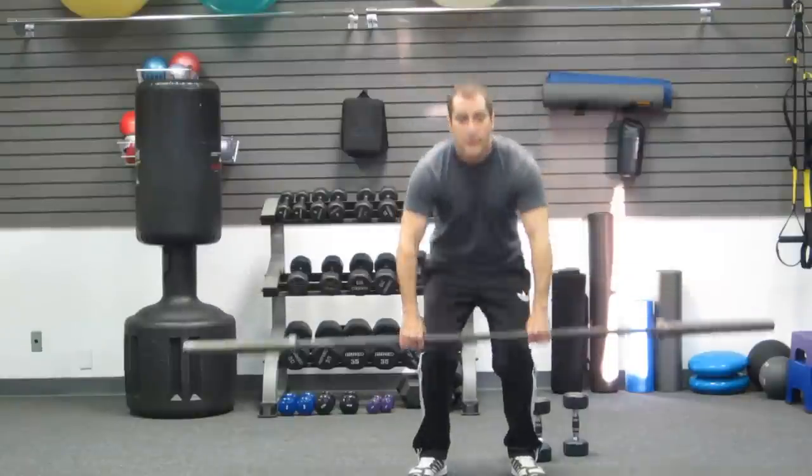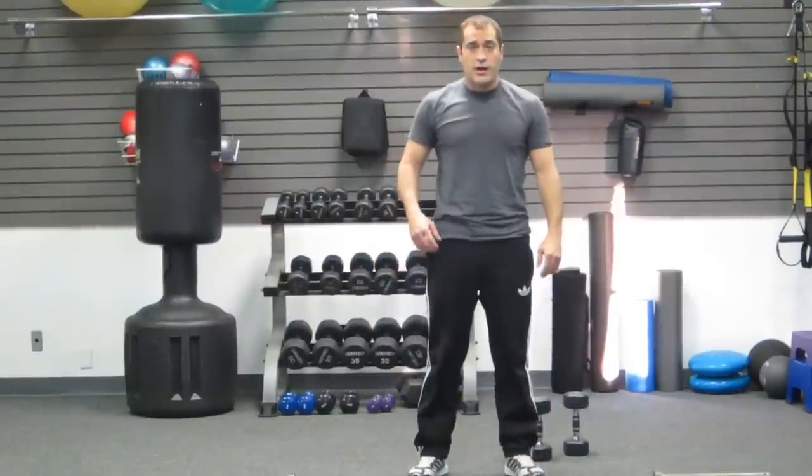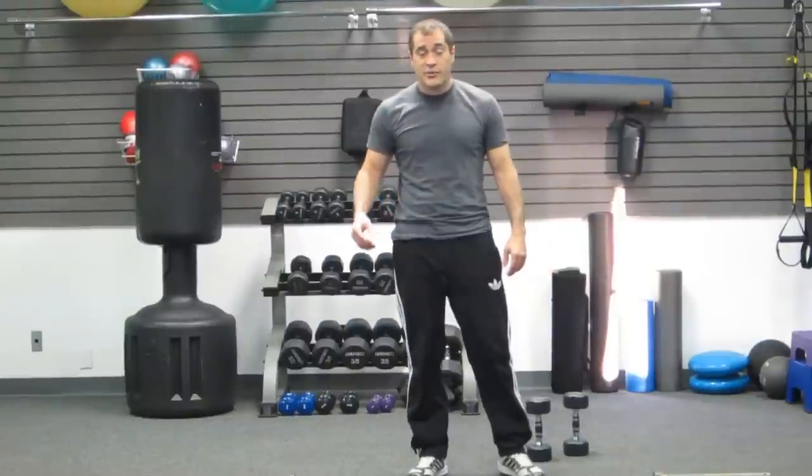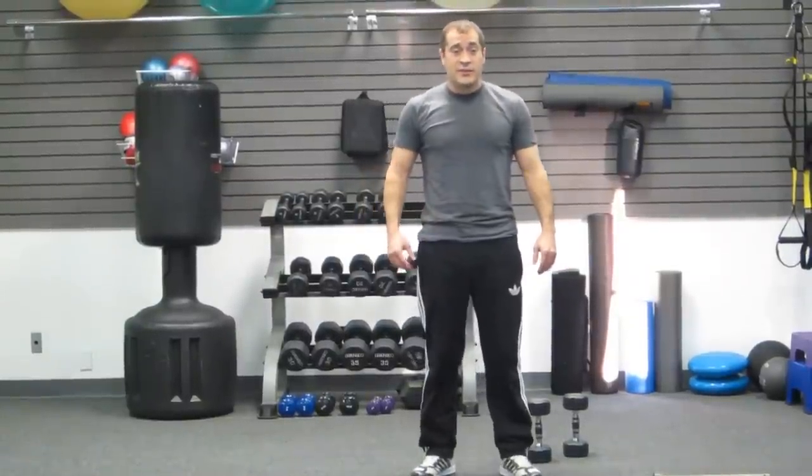And that'll do it for the upright row. Make sure you go to Hasfit.com for your workout instructions and your free meal plans, and please visit our YouTube channel. Thanks.